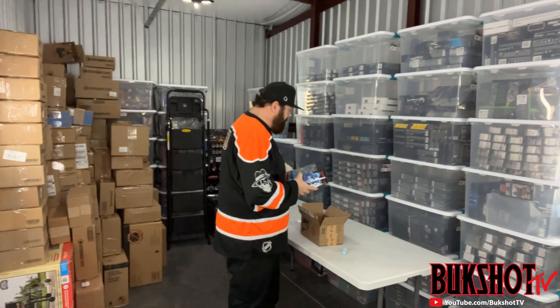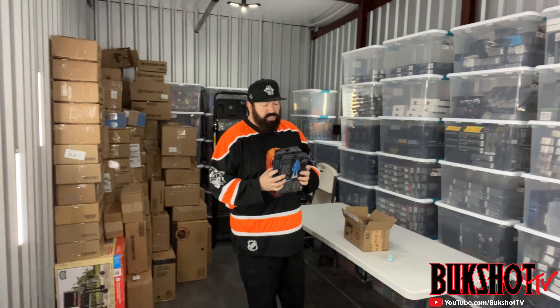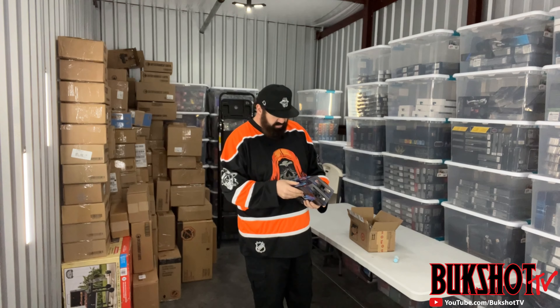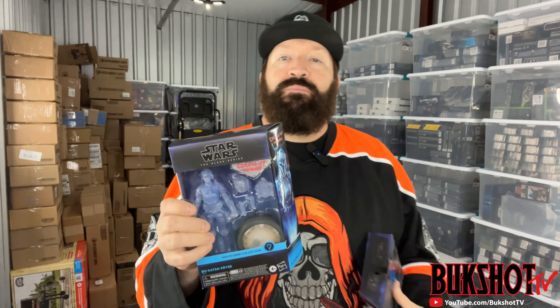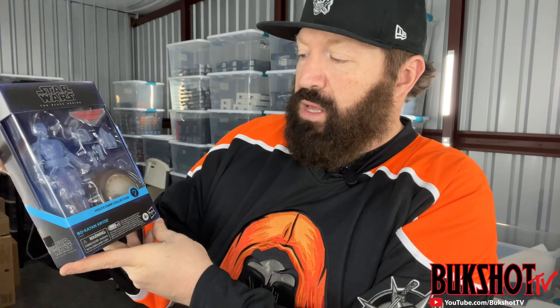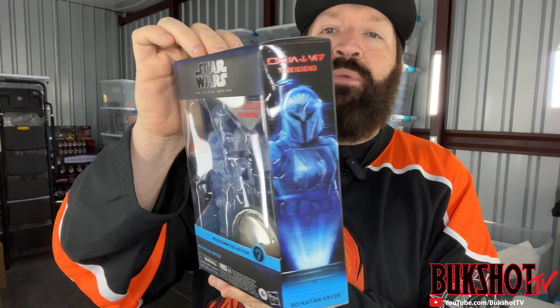From Target.com - I'm actually shocked to see Target using bubble wrap. I bought two of the same toys because in the past I try to get a couple so if one comes beat up I've got another for insurance. They actually both look like they're in pretty good shape. This is a Holocomm Collection Star Wars Bo-Katan.